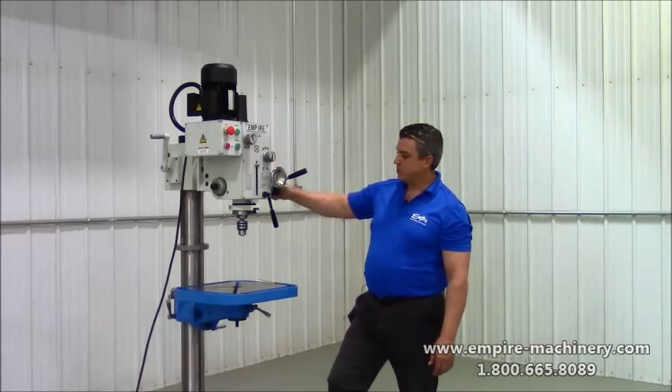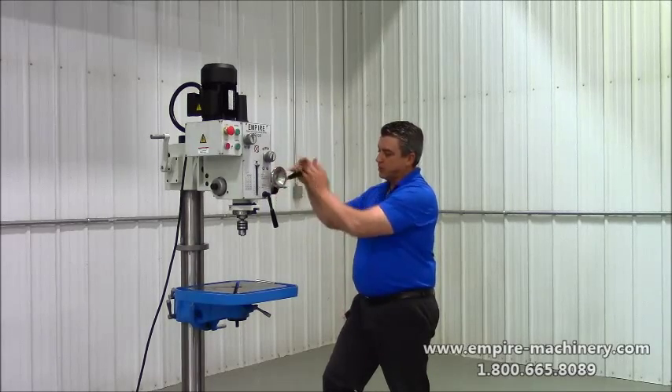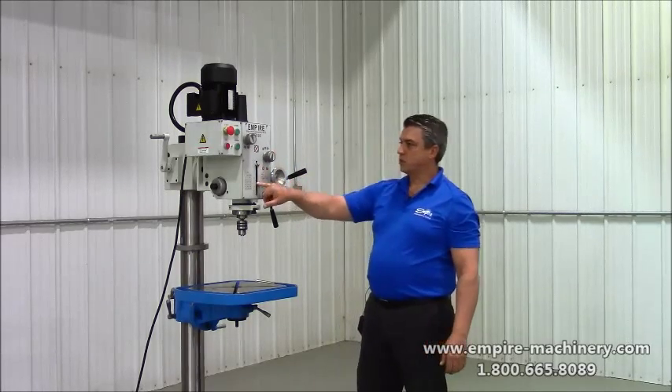Comes standard with your fine adjustment, or you can operate it as a standard drill press. It's got your dead stop here to control your depth.